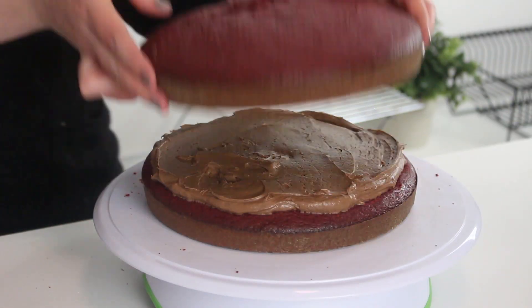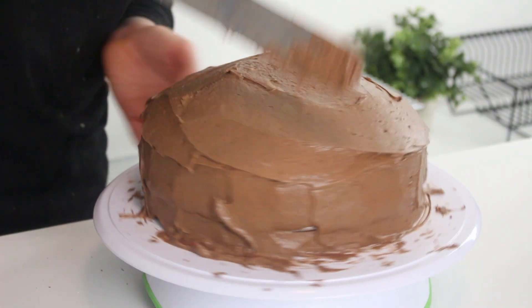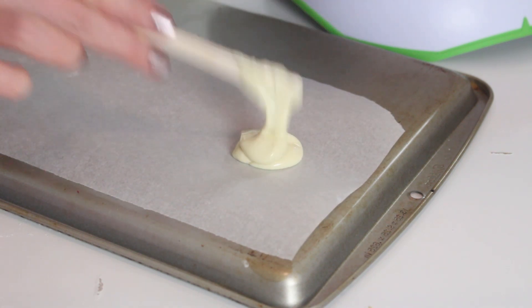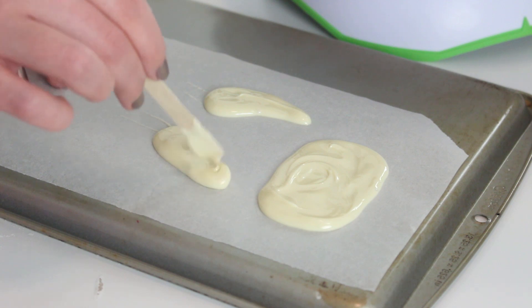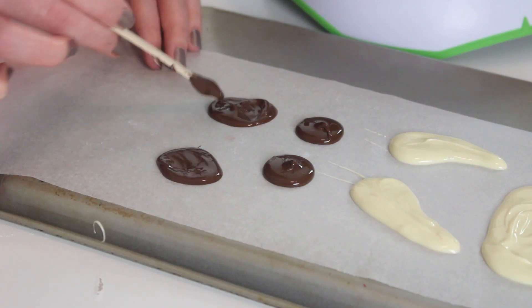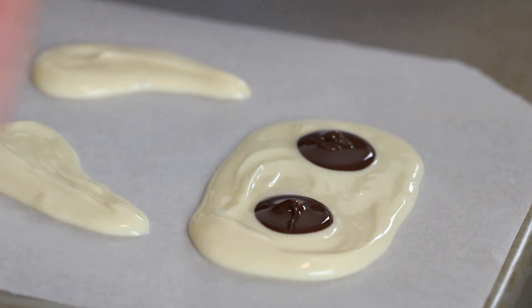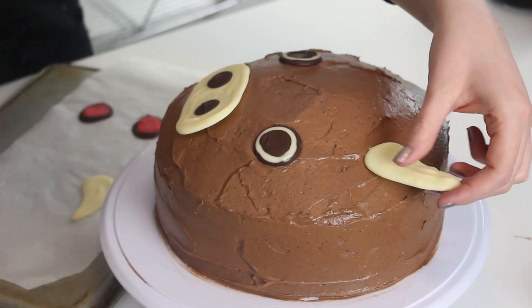Spread some buttercream between each layer and coat the cake in an even layer of buttercream. Place a sheet of parchment paper on a baking sheet small enough to fit into your fridge. Use white candy melts to draw the bull's nose and horns, and dark chocolate candy melts to draw the eyes and ears. Draw nostrils onto the white nose and pupils onto the eyes with dark candy melts, and draw red candy centers onto the ears. Place in the fridge until set, then stick the chocolates onto the cake and you are done!